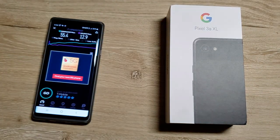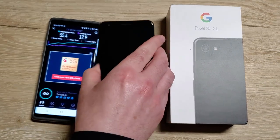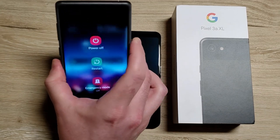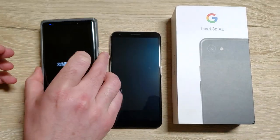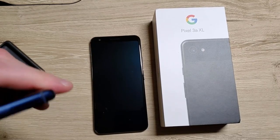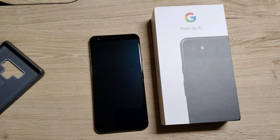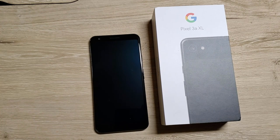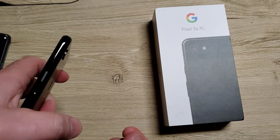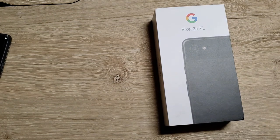So now I'm gonna power down. I'm gonna power off the Google Pixel. I'm also going to power off the Note 9. So I'm taking my SIM card out of my Note 9 — a dirty Note 9.